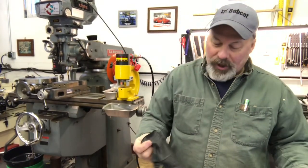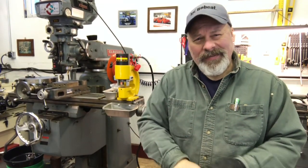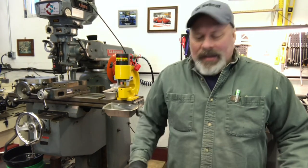Good afternoon. I'm Sean from Mountain's Garage. Today we're going to talk about front end alignment and how and why.